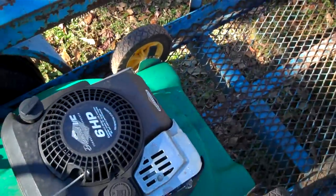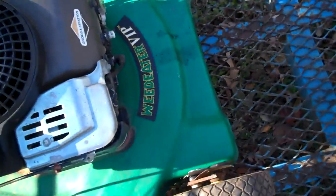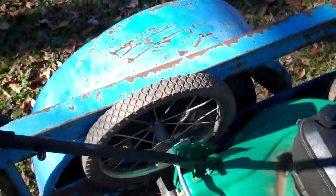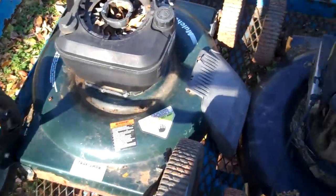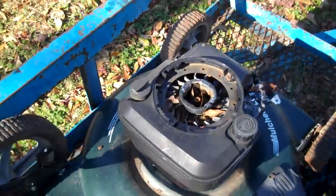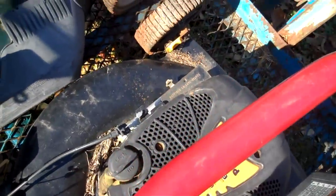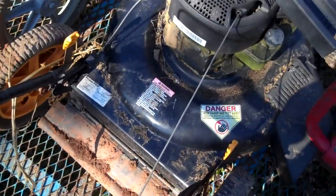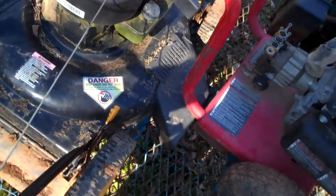Here's another one — it's a Weed Eater brand mower. I think it has compression, didn't even check. It needs a new spark plug because that one busted off, and it needs a safety cable. Most of these do need safety cables. This one is exactly the same as the one I just got fixing up. So I have two of those to sell. This one right here has no compression, but I might throw gas in it and see what it does — sometimes they've just been sitting a long time. This one looks like it's just been sitting under a tree.